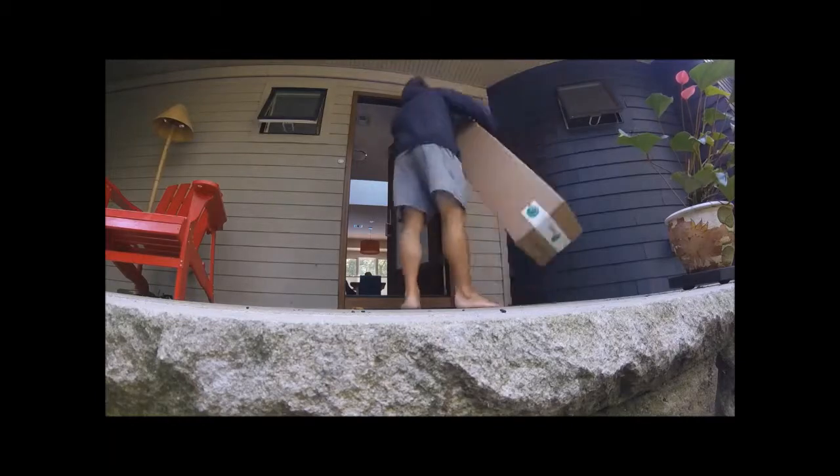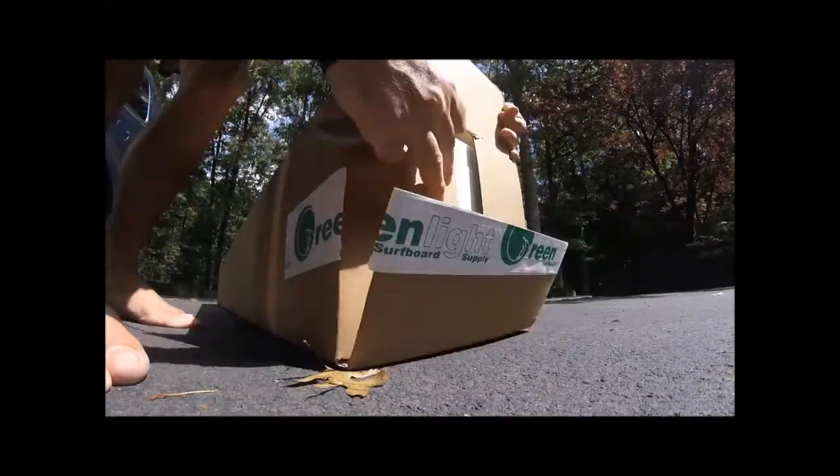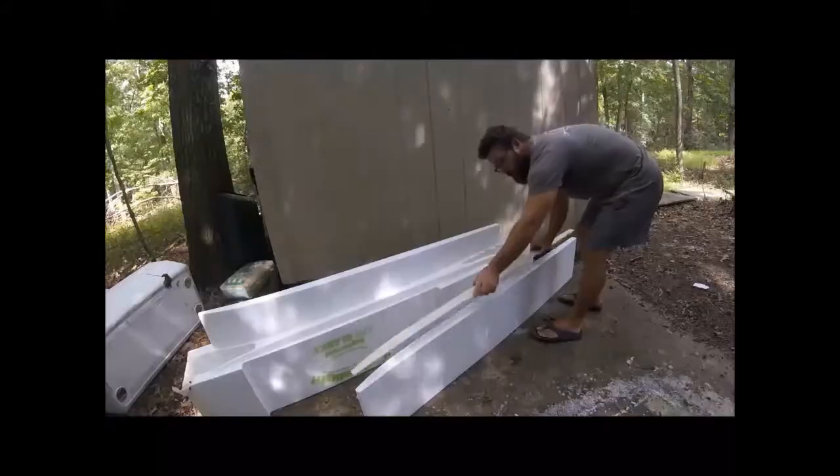When our customer receives his or her surfboard kit, they unpack it revealing the surfboard blank in a garage, basement, spare bedroom, or even outside.